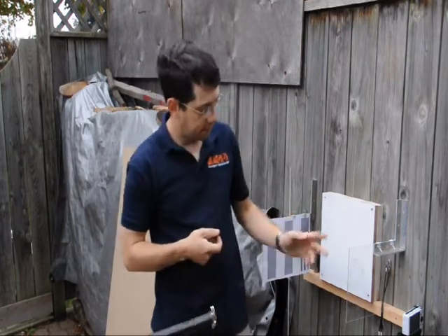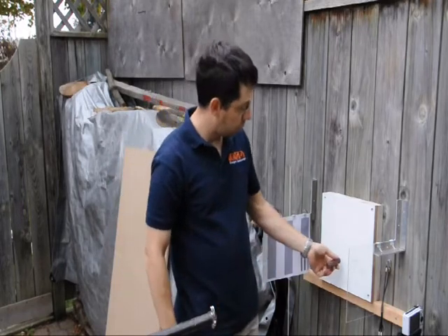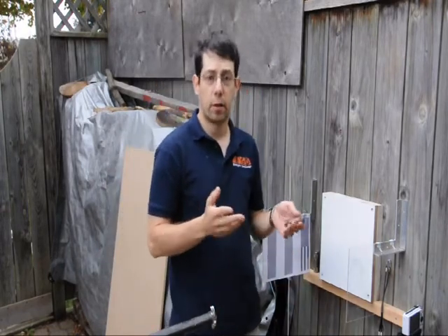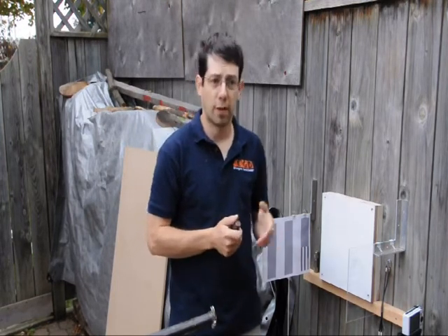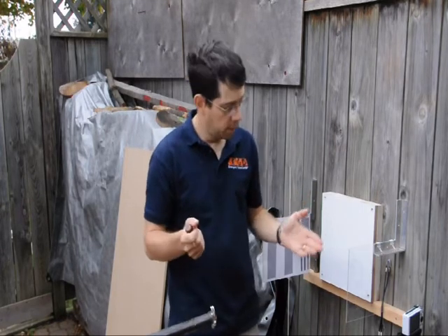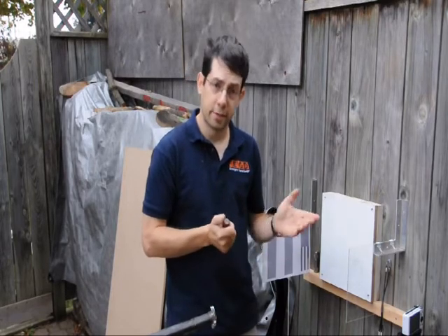The final piece in this setup is the high-speed camera. When we fire the Vayu, we want to record it hitting and bouncing off. We can then use that video to calculate the forces and deceleration the Vayu experiences. A regular camera at 30 or 60 frames per second doesn't capture enough frames, but this little Casio gets 1,000 frames per second, and it's just perfect for the role.